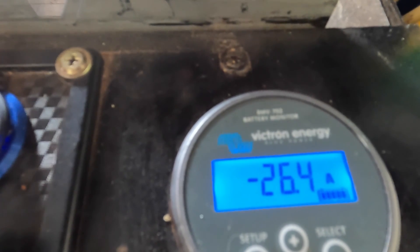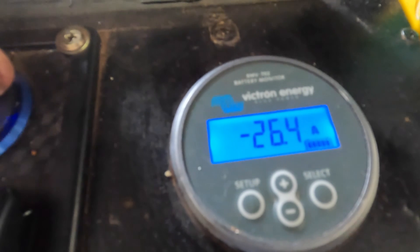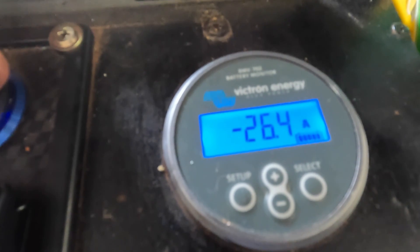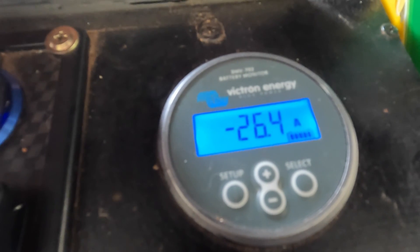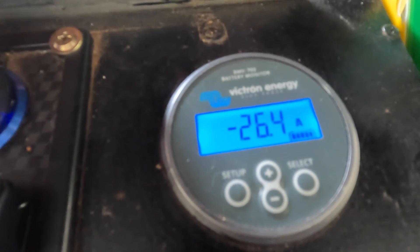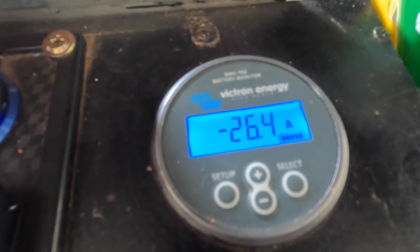Now they say 24 to 25 amps — I can't see this drawing an amp here. But that's a ballpark figure; I'd say probably 26 for this particular heating element. They can all be slightly different, so this one will draw about 26 amps, which is fine.